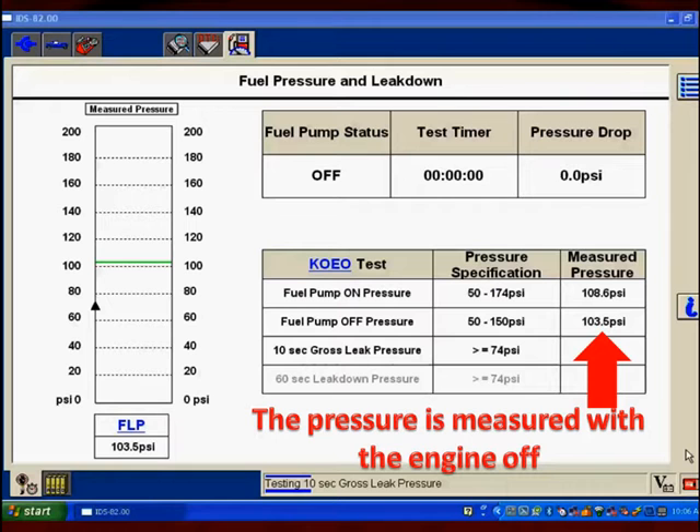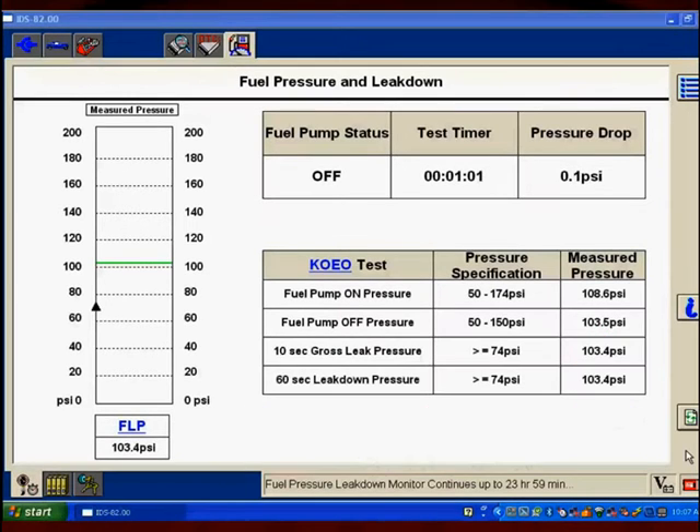The pressure is measured with the engine off right when we turn the engine off, and we can see it here. When it was running, we had 108 psi, and now we have 103 psi. At that point, the test results are going to be displayed. The bottom one, where it says 60-second leak-down pressure, is going to be displayed after 60 seconds. Let's blow this up so we can look at it.